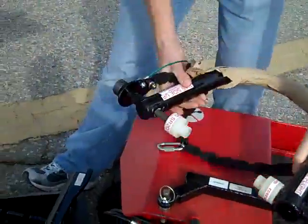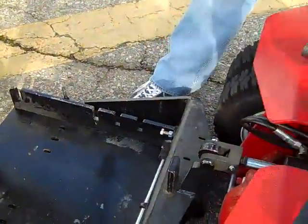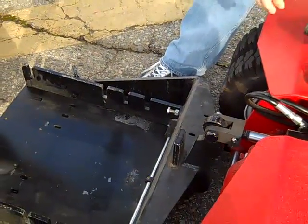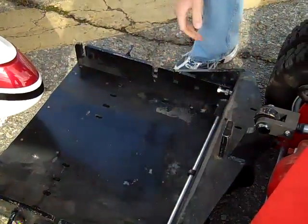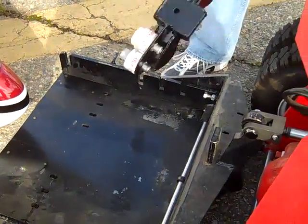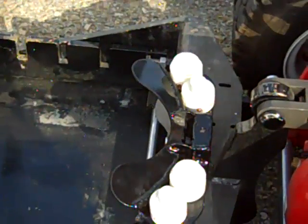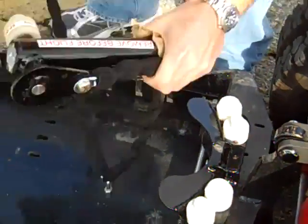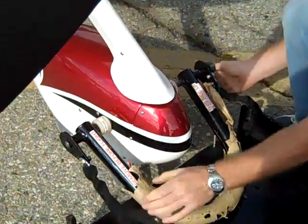Then we're going to take the rear gate off and install that in the side pocket, extend the side gates all the way out, install the receiver on the adapter post, and then install the adapter onto the towing lugs of the aircraft.